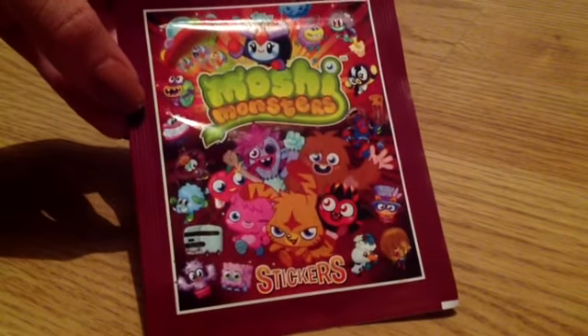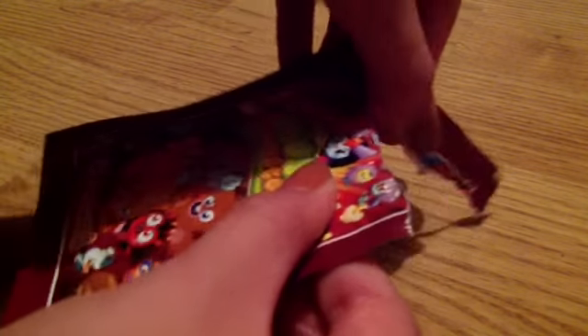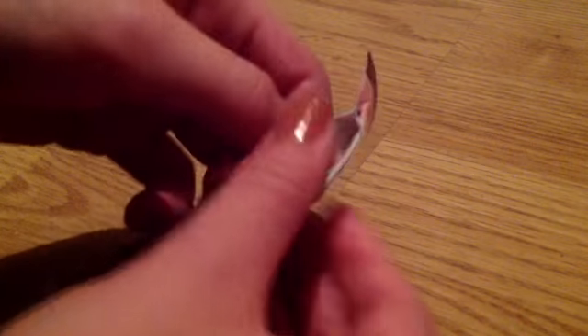So for this week's opening, I'm going to be opening a pack of the Moshy Monsters Series 3 stickers. So there is the front and back, so let's get into it. I thought I would do an opening on these as I haven't done an opening on these in a while.